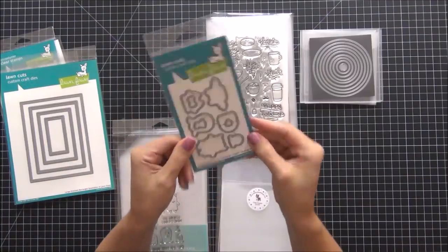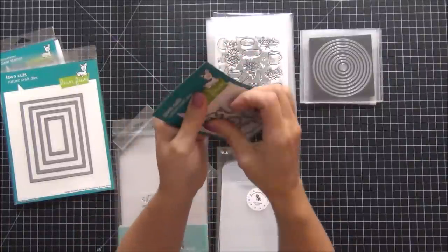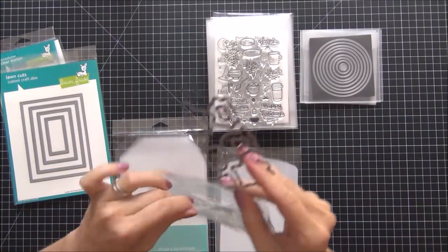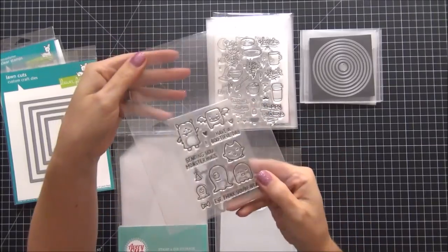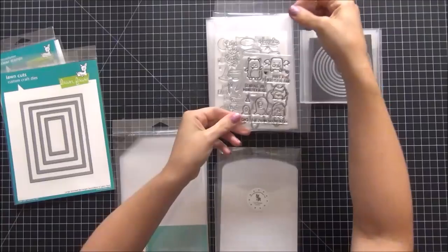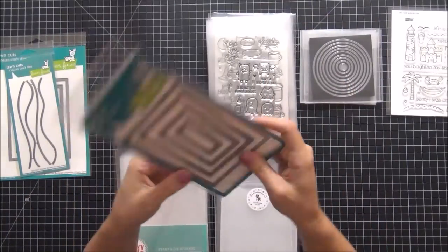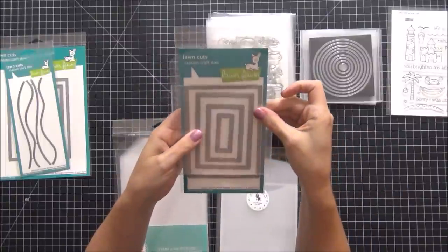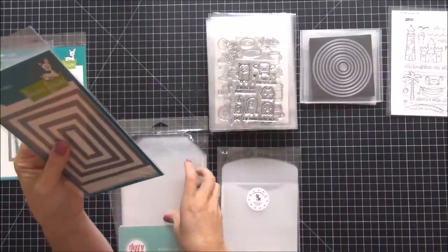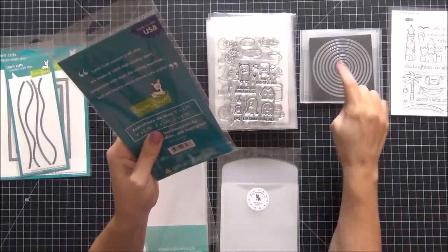Even though it's smaller than the envelope, all my stamp sets go into this size to keep things uniform. I take the corresponding dies — they put them down with tape so I just take it easy removing them — and I keep them in the same envelope. I'll eventually put a white piece of cardstock in to separate the two, but this is step one. For a rectangular die that's a little too large for the smaller pocket, I move to the larger pocket — there are a few dies that don't fit in the smaller pockets and I do adjust as needed.